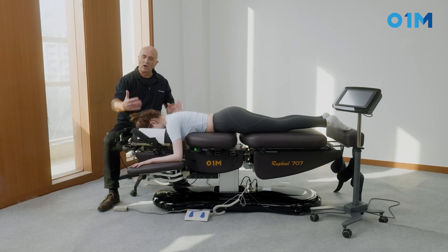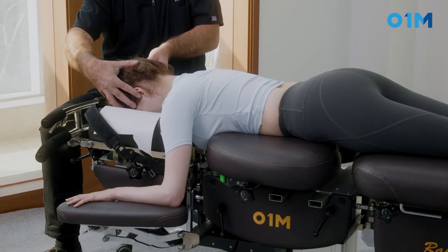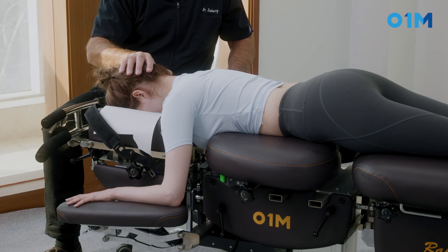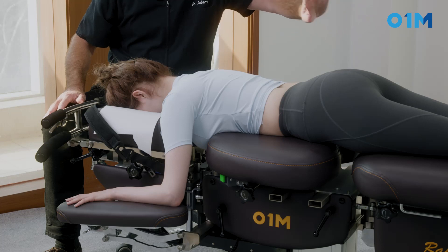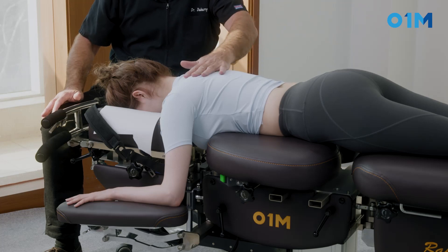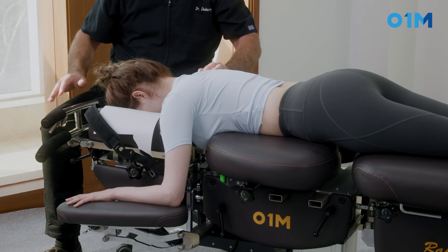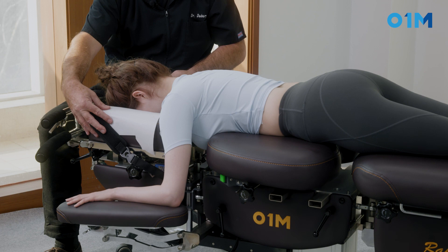We're going to position the patient with the chin in because we want to have a nice little tension at the level of the neck. We can also lower the pelvis to increase the tension up to the upper thoracic, but we will not do that in this case. We're going to use a drop at the level of the cervical.